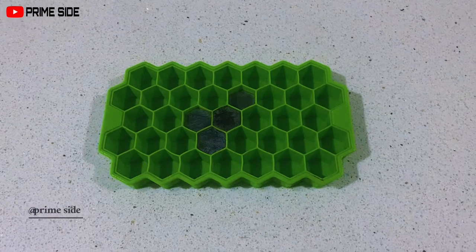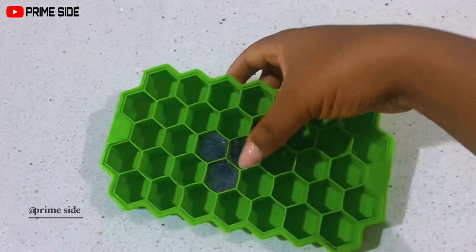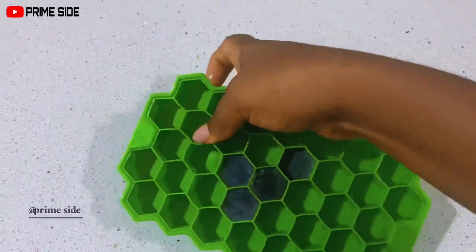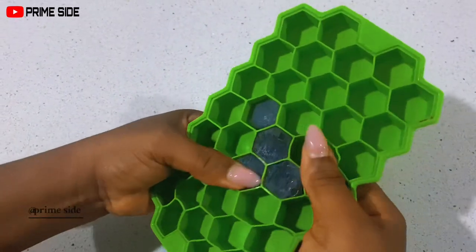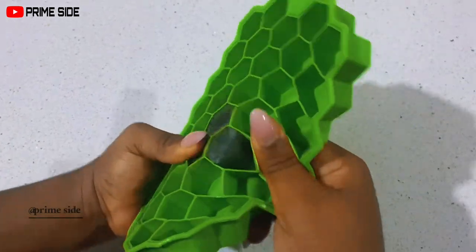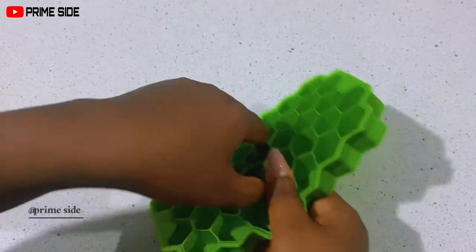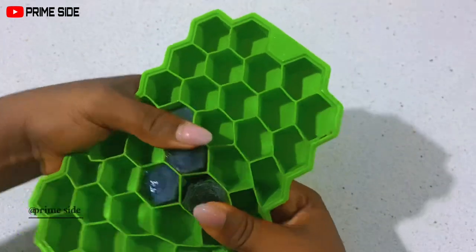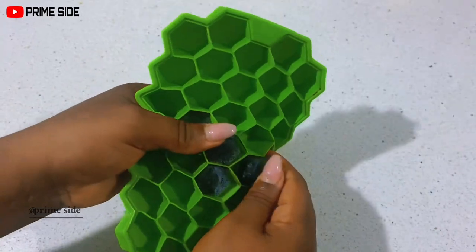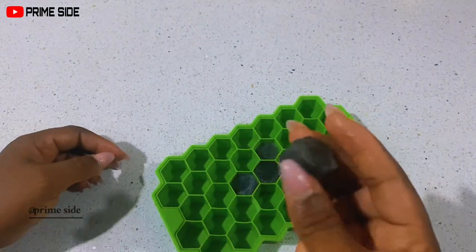The next day they are totally frozen and I can use these cubes to massage my face. Aside from the slime benefits, ice blocks are great for massaging the face — they reduce inflammation, redness, and improve the elasticity and appearance of the skin. You can store these as long as you like in the fridge and make it a routine to use them every morning and evening.